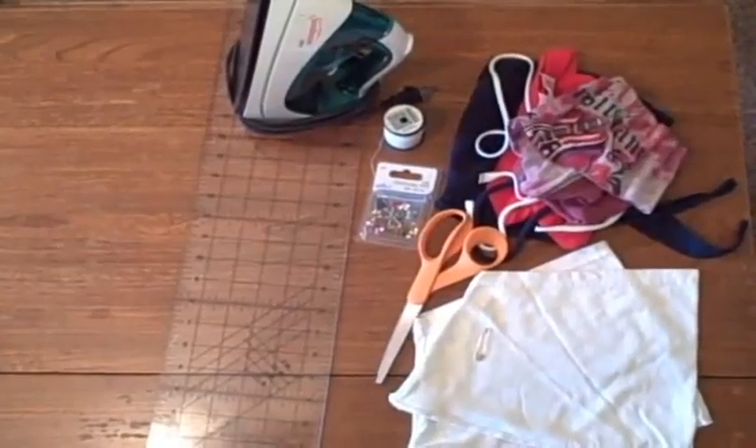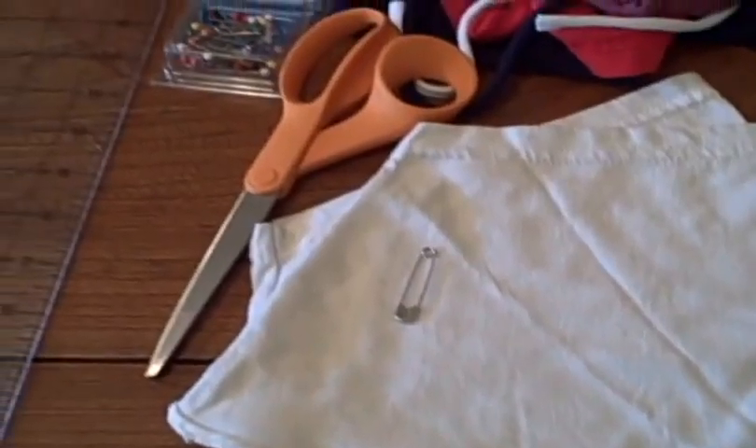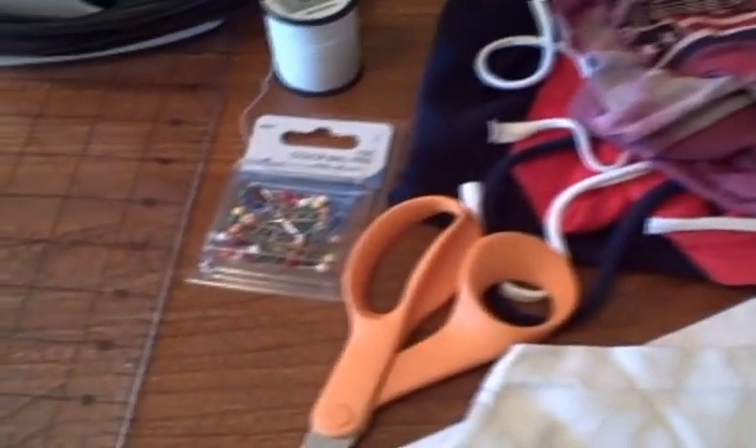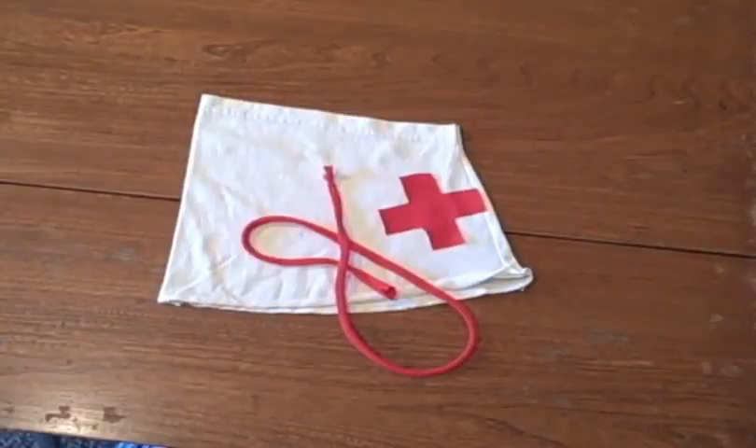For this project you'll need a t-shirt sleeve, a safety pin, a pair of scissors, scrap fabric, pins, thread, an iron, and a ruler. Start by cutting out a one-inch wide strip of fabric from one of your t-shirt scraps.